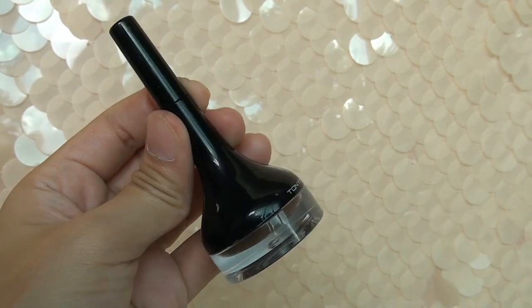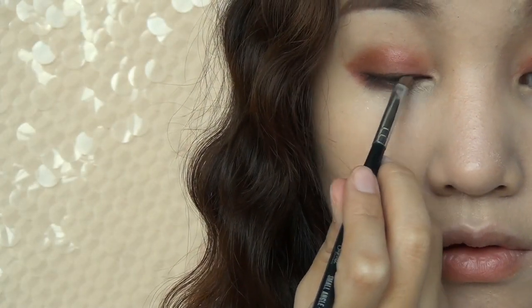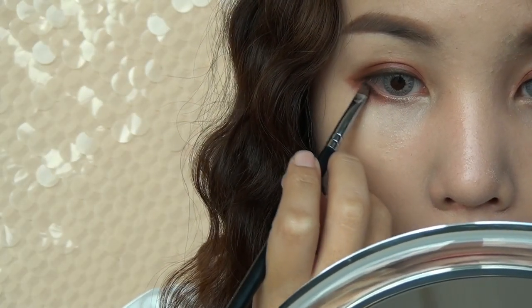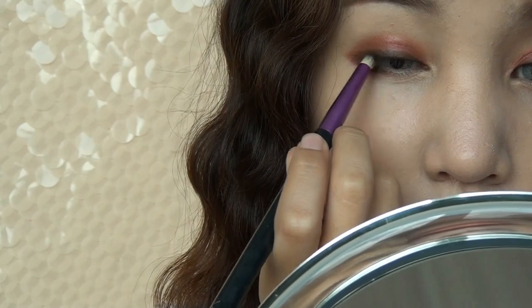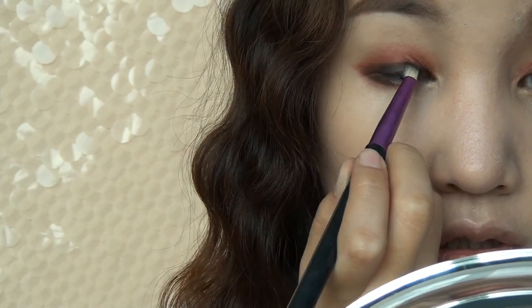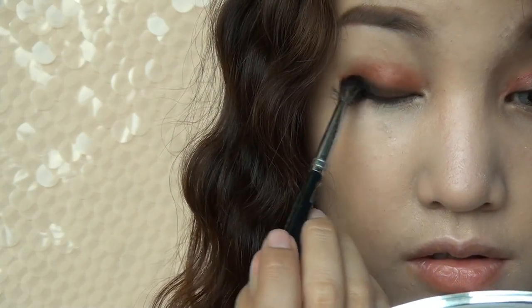Now apply a dark brown eyeliner as close to your lash line as possible. Do the same thing on the outer part of your lower lash line. Now use a pencil brush to smudge out the color to create a smoky effect. Use a blending brush to blur out the edges.